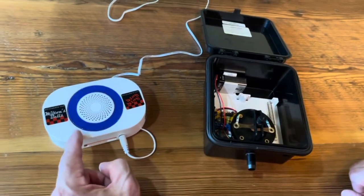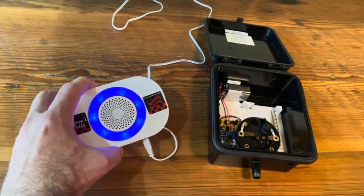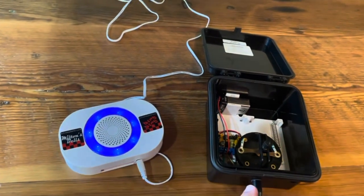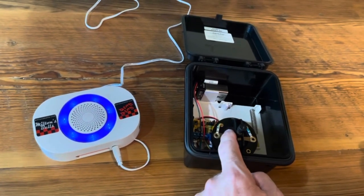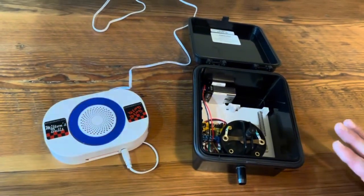We go back to the chime and hold down the mode button for four seconds until the lights stop flashing. Now we know that the signal is set between the two of them. We go ahead and close the contact very lightly to verify it — and now it's programmed. Thank you.